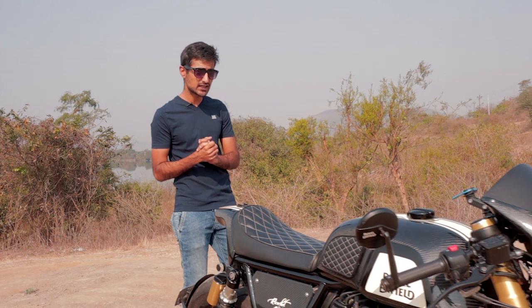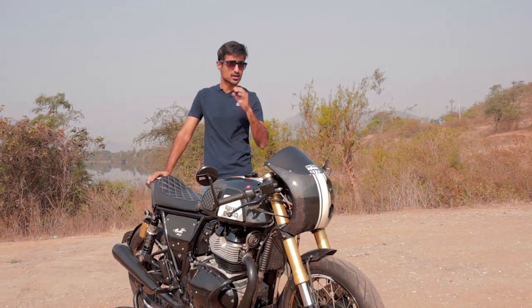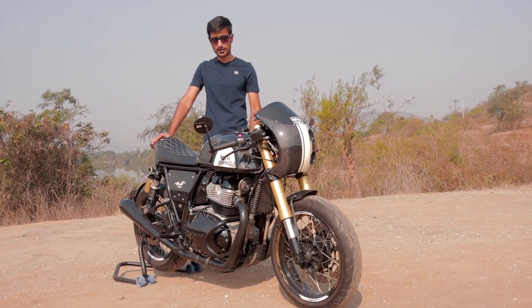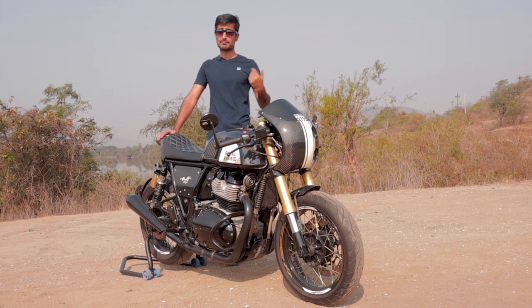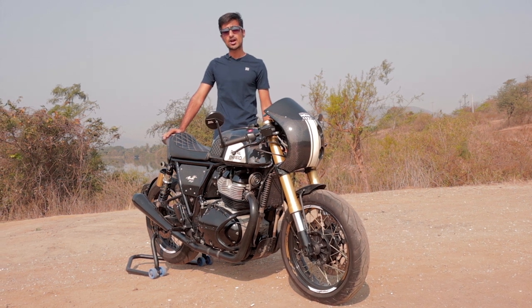In particular, the 650 Continental GT is very famous amongst enthusiasts to build project bikes, but not every canvas can be called art. This one, ladies and gentlemen, is an absolute masterpiece. Welcome to The Driver's Hub, my name is Bhavneet Baswani and this is the Ricochet Motorcycle's Conti 650.